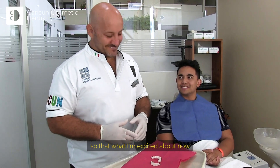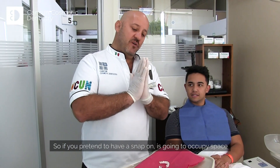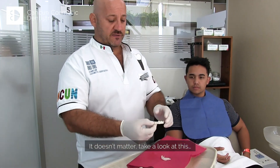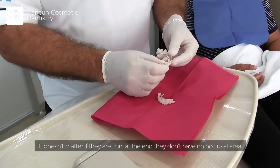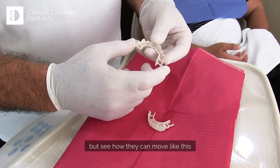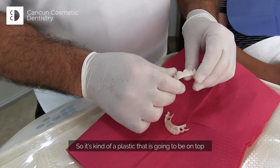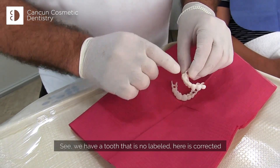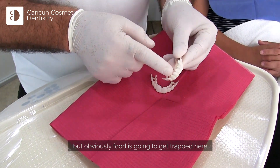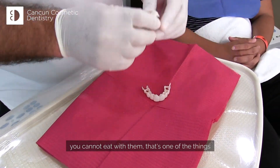That's what I'm excited about explaining. Two bodies cannot occupy the same space. So if you put a snap-on on, it's going to occupy space — it doesn't matter if they are thin. They don't have a closed area, but see how they can move like this. It's a plastic that is going to be on top. We have a tooth that is more lingual — here it's corrected — but obviously food is going to get trapped here. You cannot eat with them.